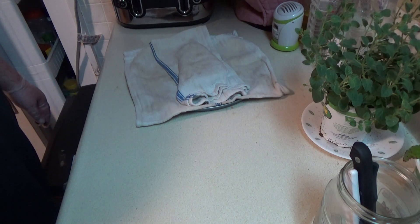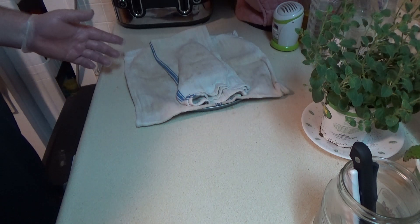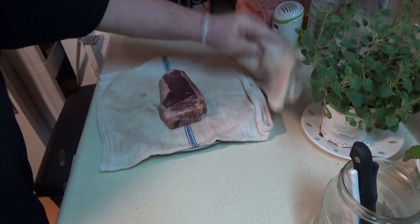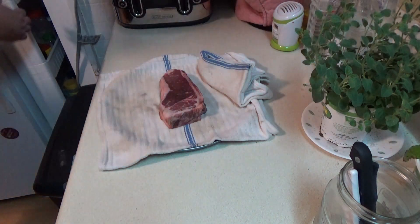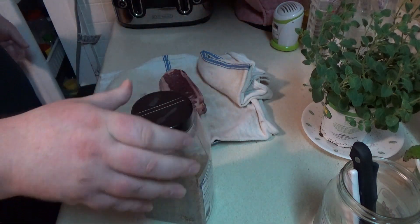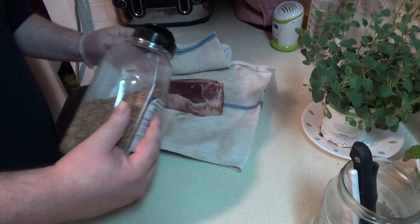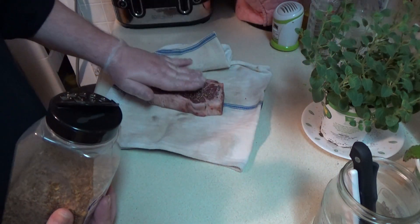I forgot the big light so you might have a little issue seeing. I didn't wait the full 30 minutes because I just don't feel like it, but I am going to season it and then let it hit room temperature. Nice and dry. I'm going to season this with a little bit of Montreal steak seasoning. I'm not going to go heavy on it because the person I'm cooking it for doesn't like a lot of salt or the big chunks.